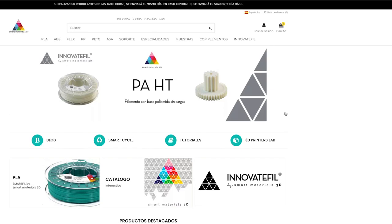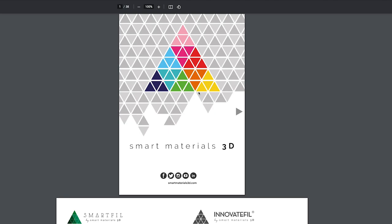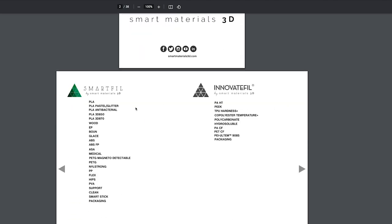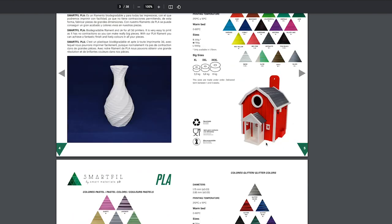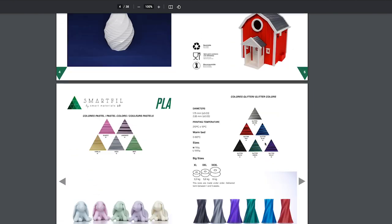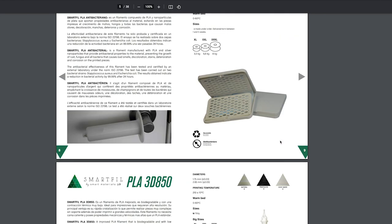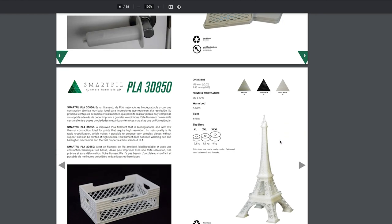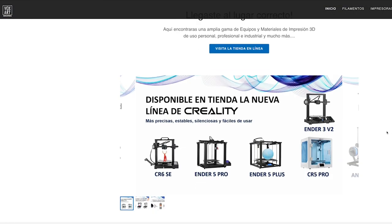Hola a todos, en el video de hoy estaré probando el filamento glitter color rojo de Smart Materials, distribuido por Voxar Industrial en México. Smart Materials es una empresa española que se dedica a hacer filamentos de la mejor calidad, y ya es bastante reconocida en el continente europeo y tienen envíos a todo el mundo. En México podemos encontrarlos gracias a Voxar Industrial, el cual es el distribuidor de esta marca.